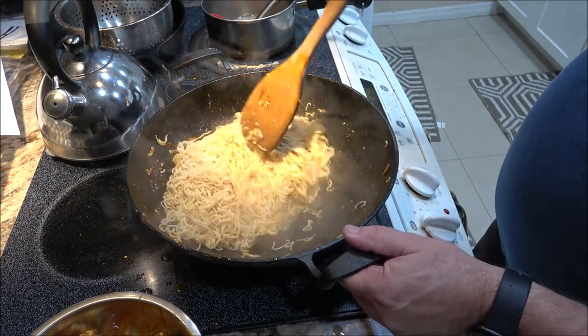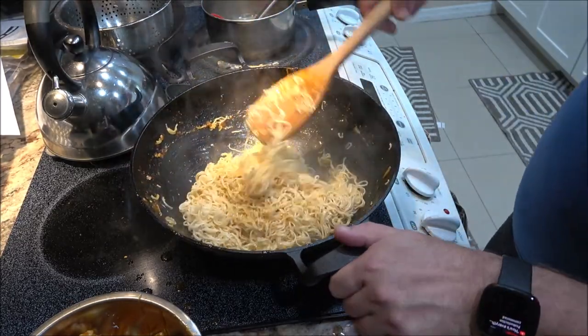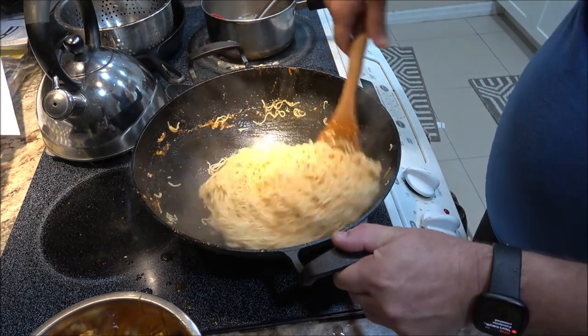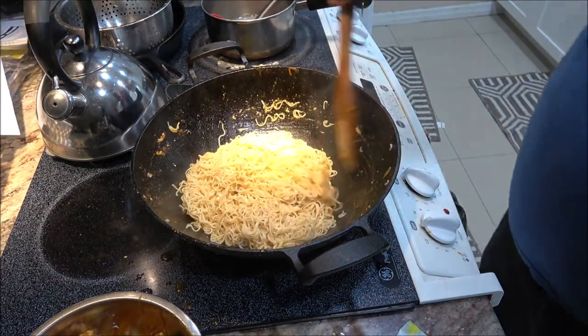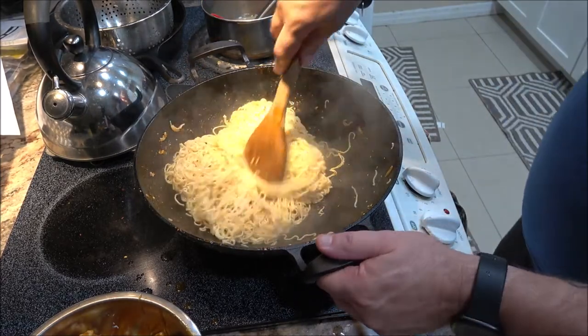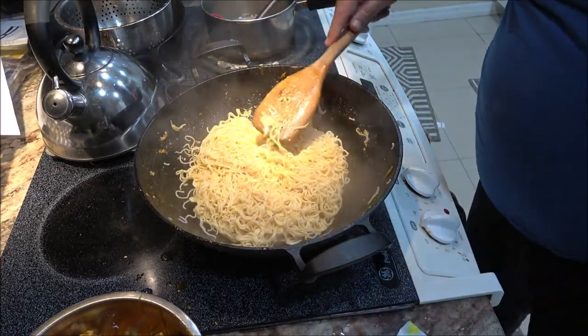I shut it off. Once this settles down a little bit, I'm going to put the chicken right on top, right in this pan. Stick around — I'll be back with you when this is all finished.